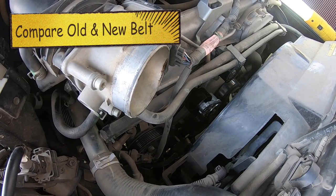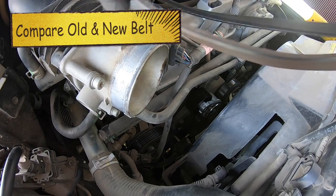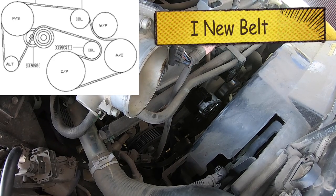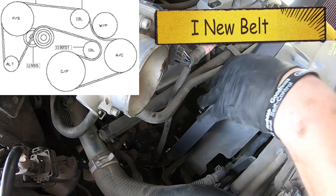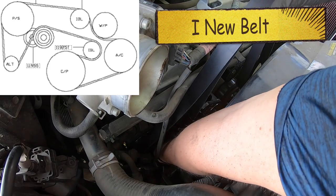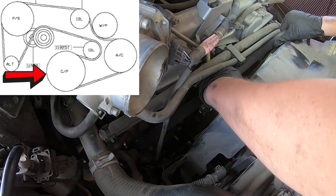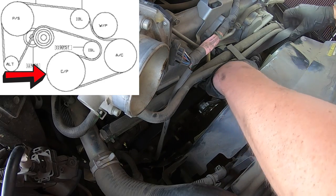One thing I like to do is compare the old and new belts — I like to make sure they are the exact same size and look at the grooves to make sure it will work properly. Now it's time to install the new belt. Go ahead and slide it down into the engine bay. A good rule of thumb: the ribbed side of the belt goes on the ribbed pulleys and the smooth part goes on the smooth pulleys. I'm going to start here on the crankshaft pulley on the bottom of the engine.